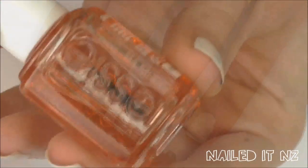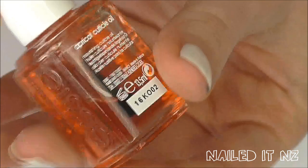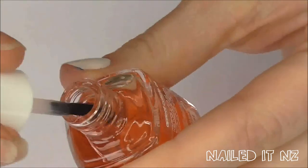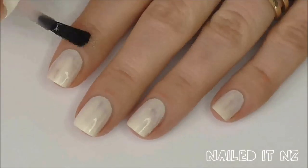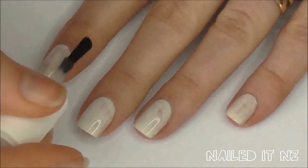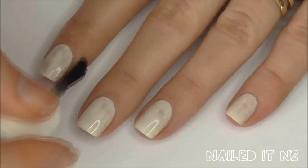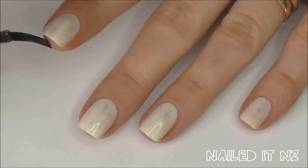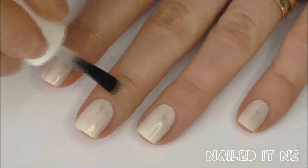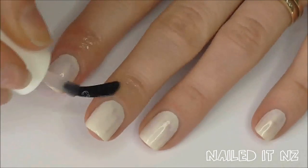This is a very messy design to clean up, so I've applied some cuticle oil around the outside of my nail to make removal of the nail polish a little bit easier. You can also use Vaseline or try taping the outside of your nails, but that's quite a lengthy process so I find it's easier just to use the oil. Make sure you only get the cuticle oil on the skin because if it gets onto the nail, the nail polish won't adhere as well.